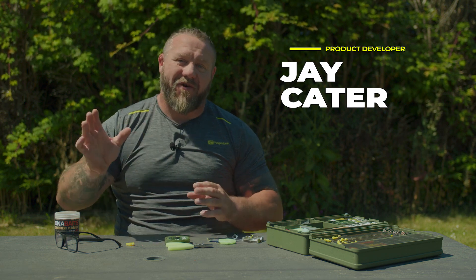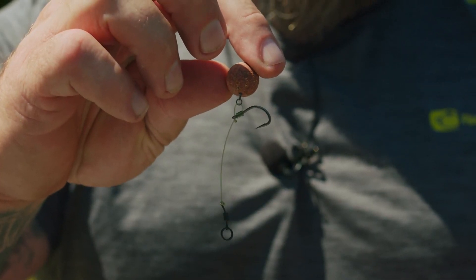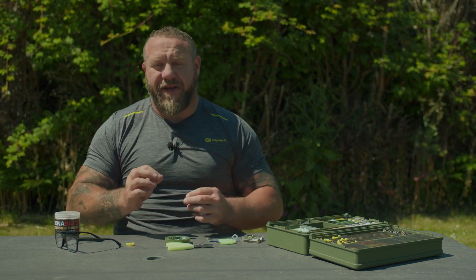So the Chod Rig — I'm going to talk you through how to use it and how to tie it. It's a very simple rig; it can be over-complicated sometimes, but in reality it will catch you carp anywhere. I don't like fishing it in very high weed — I think there are better rigs for that — but I do like fishing it on silk weed, in low-lying weed, and very deep silt, fishing it in helicopter style, which is perfect.